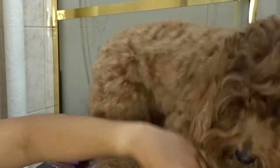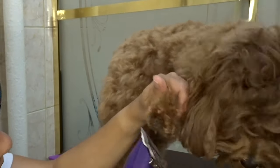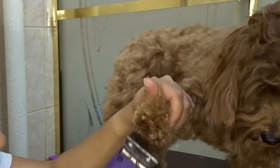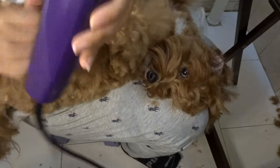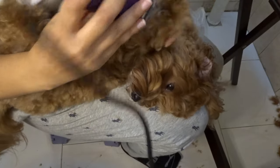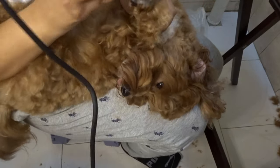Here I'm moving on to using the clippers without a guard so that I can remove as much hair as possible from the bottom of her paws. I'm making sure not to point the blades directly in between her toes so that I don't get any skin caught. Then I moved on to putting Chloe on my lap and giving her some belly rubs so I can see the bottom of her paws better. This is just what works for me and Chloe, but you can do whatever works for you and your dog.